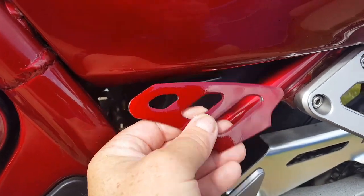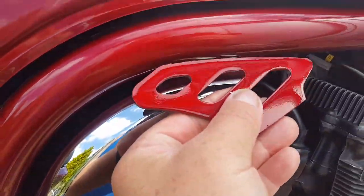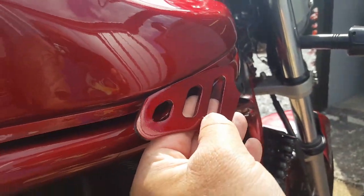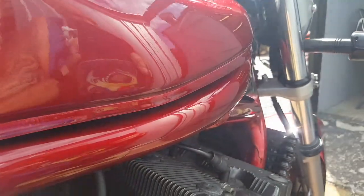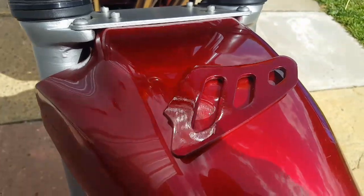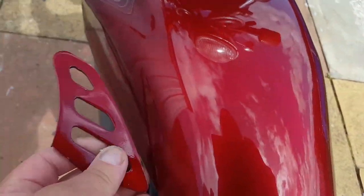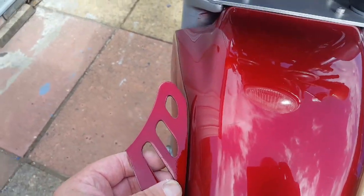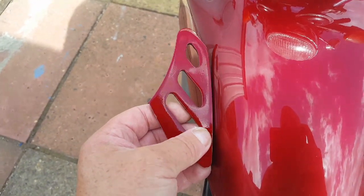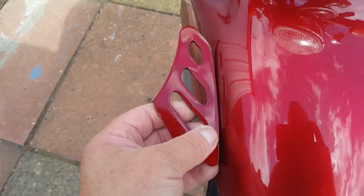That looks spot on to me — or near as it's ever going to be on a 20-year-old paint job. I'm putting it up against worn bits, but that looks near as damn it to me. Obviously it's a hell of a lot shinier because I just put a ton of lacquer on it — it probably doesn't show on camera very well, but that's bang on. I think maybe slightly more base coat, slightly less red. Happy days.